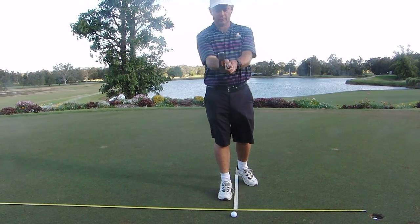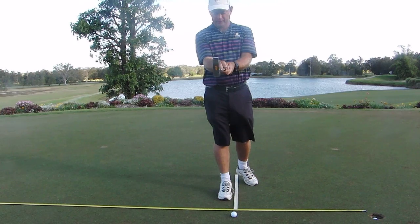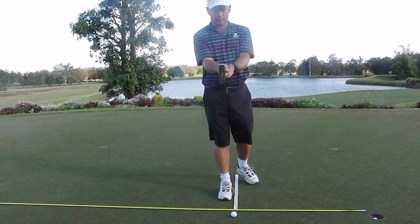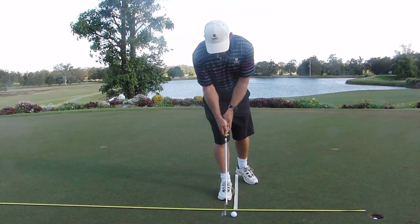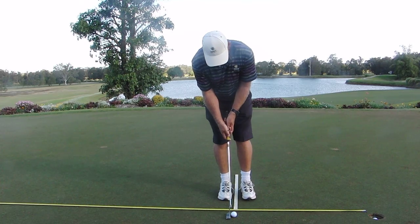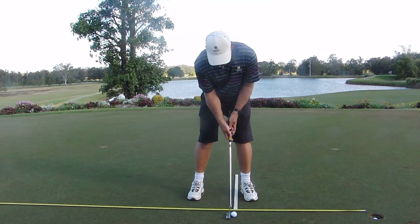So we want our shaft and forearms in line, level with our elbows. Now we're going to tilt over from our waist until our eyes become over the ball. Once we have our eyes over the ball and we're lined up, the left foot can come in, right foot for balance.